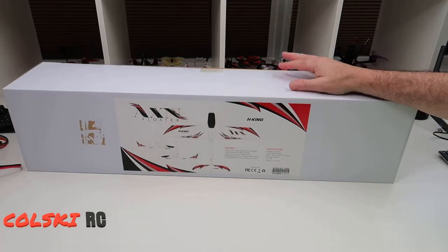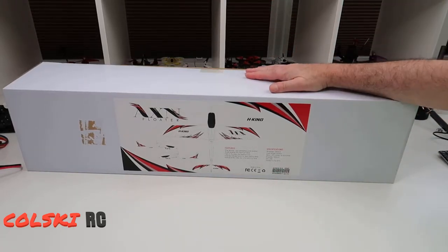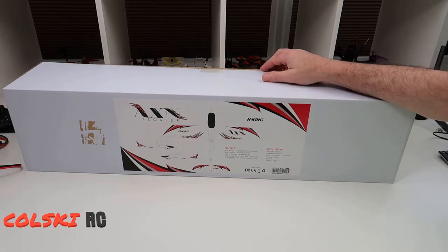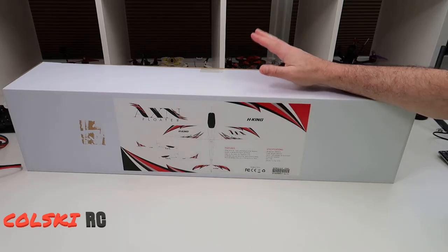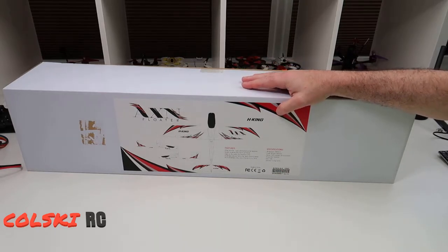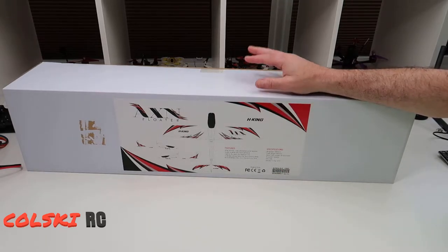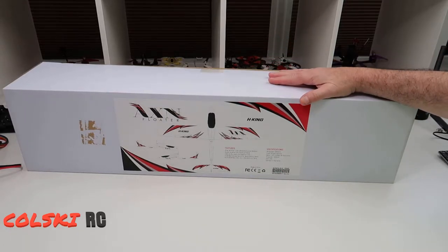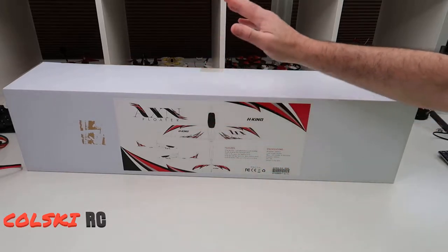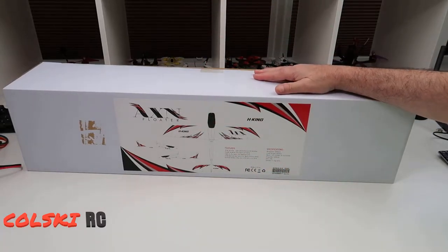Welcome back to Korski RC. We've got another plane — this is the AXN Floater from Hobby King. It used to be known as the AXN Floater Jet. It came out a good few years ago, then they stopped making it, and recently they've got it back in stock and slightly changed it. There's not too much change apart from the fact it's now not called a jet, it's just called a floater.